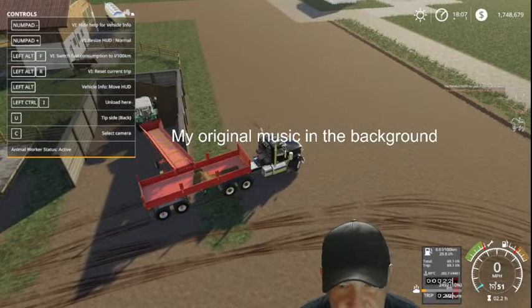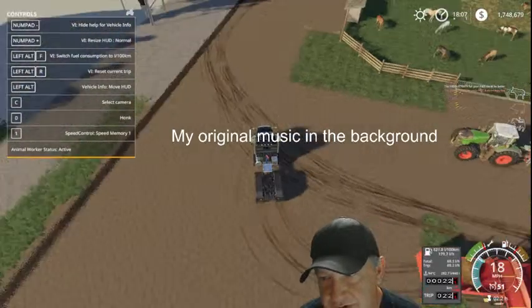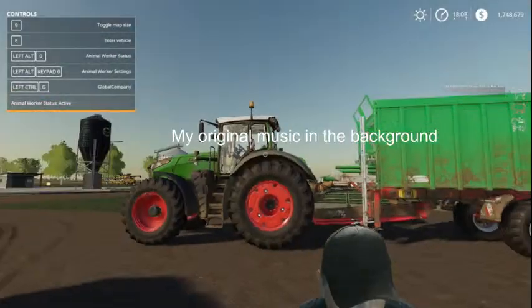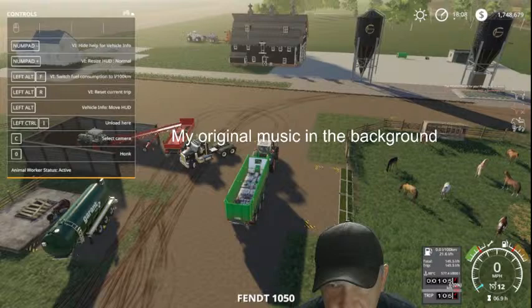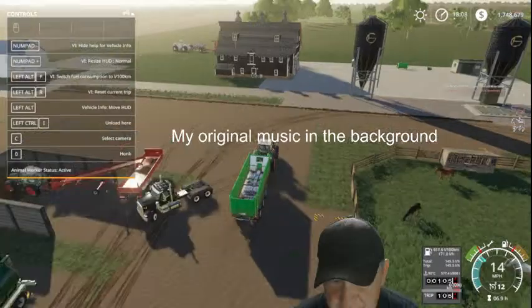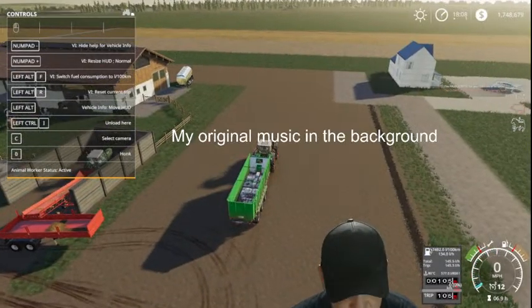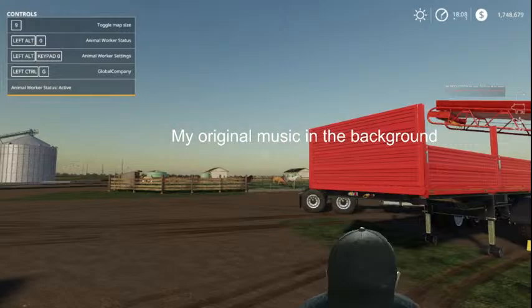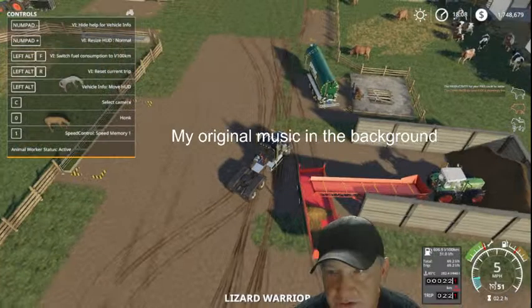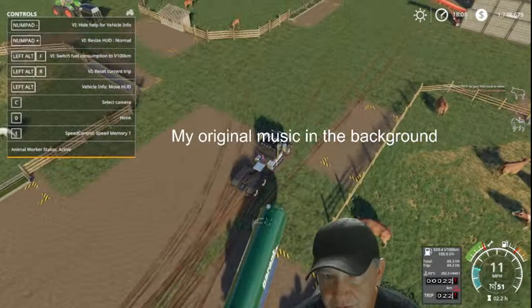I'm going to drop this and we're going to go start doing the slurry - that takes a while anyway. I need to move that truck out of my way, it's getting on my nerves. So I'm going to move this truck and go back to the slurry. Just needed him out of the way.